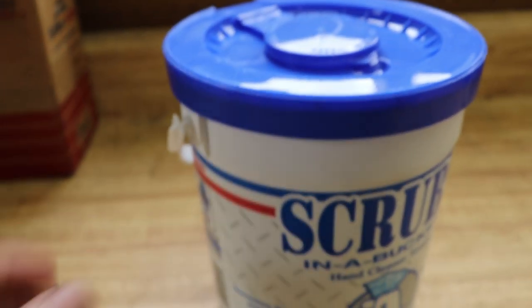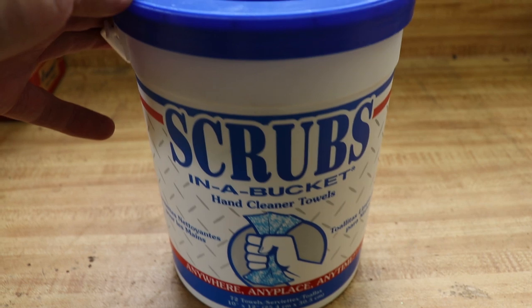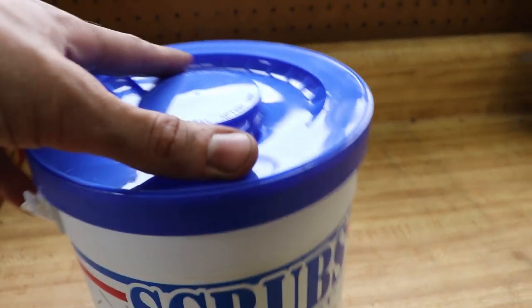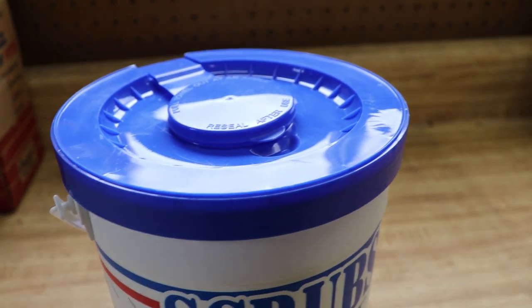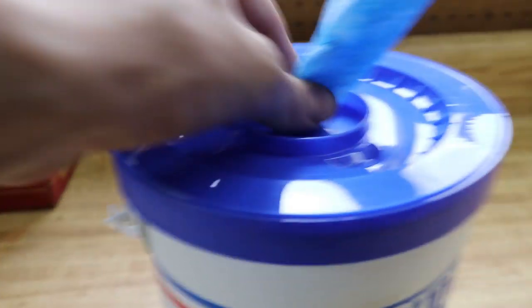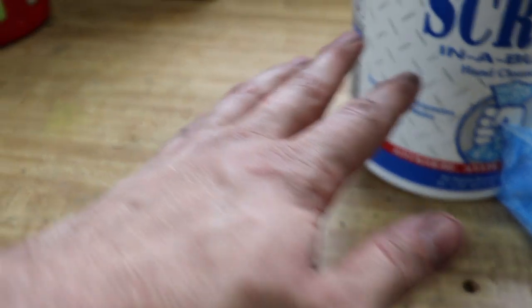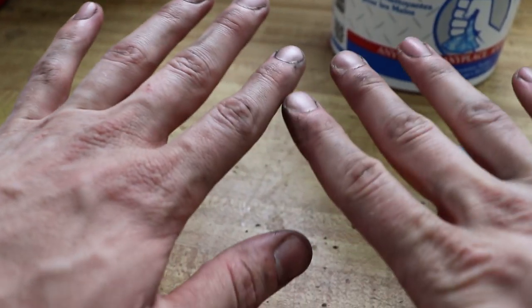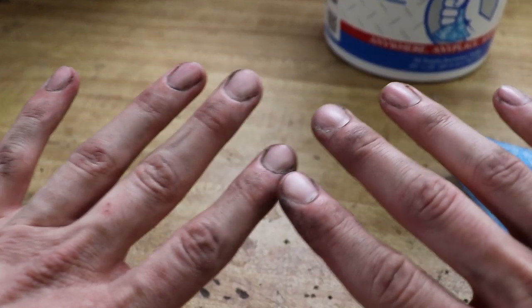Definitely recommend this thing. It's super easy. There are approximately 72 towels in this thing, so that'll last you quite a while, and depending on the job you should only take one or two towels to clean up your hands. I've already cleaned my hands with a standard orange clean that you would purchase off the shelf, and you can see it did okay, but I still got all kinds of residue and such on my fingers.